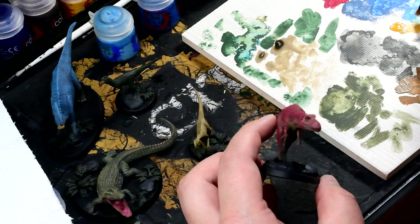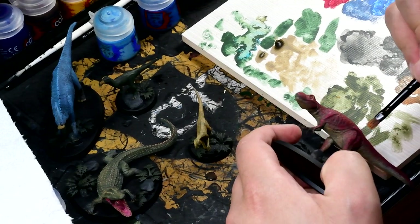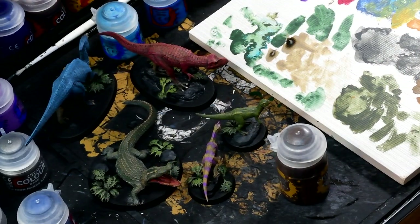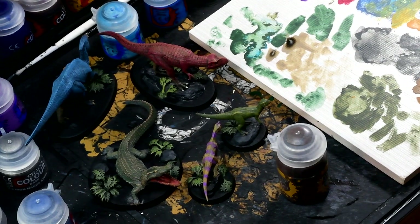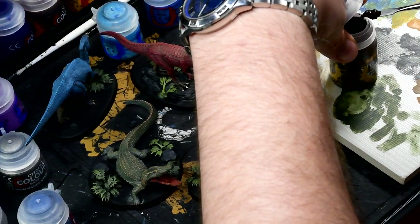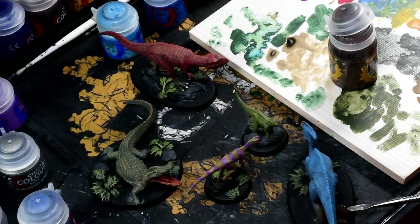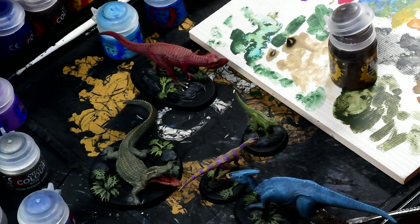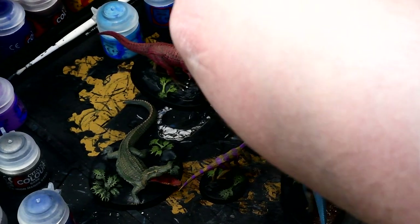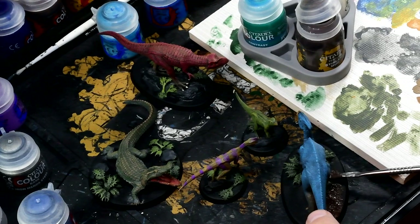Overall, very pleased with the results. Pretty much there in terms of painting the models themselves and can move on to doing the basing. As I said in the first video, my intention here was to do a pretty quick basing technique. I've painted the rocks that I stuck on with Skavenblight Dinge and then highlighted them up with a bit of a lighter grey — just a bit of gentle dry brushing on those. The barbed bracken from Games Workshop used the same kind of green tones I used for some of the green creatures, then highlighted that up again with just a little bit of gentle dry brushing on the lighter green.